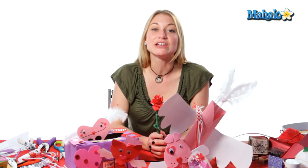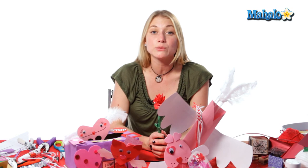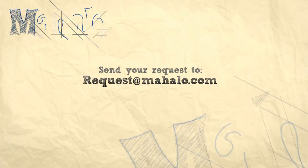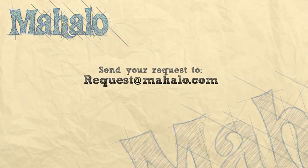Thank you so much for joining me. If you're interested in more crafting ideas you can click on the link below or the links above. Remember to comment, rate, and subscribe to our channel so we can get your feedback. If you have any requests or craft ideas you can send an email to requests@mahalo.com. Thanks for crafting!